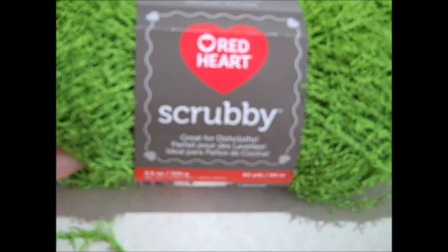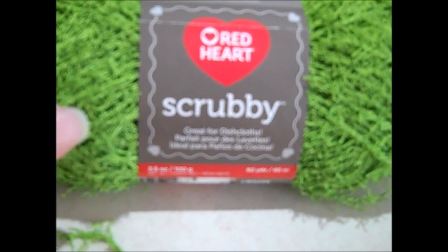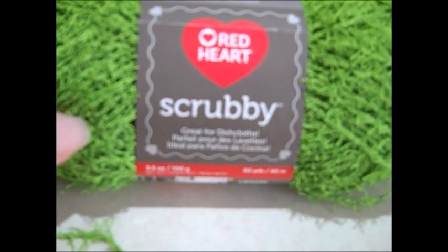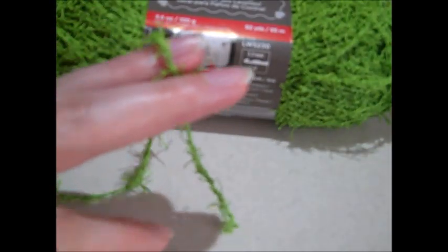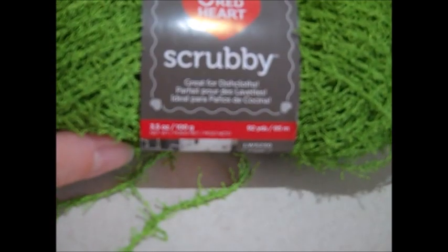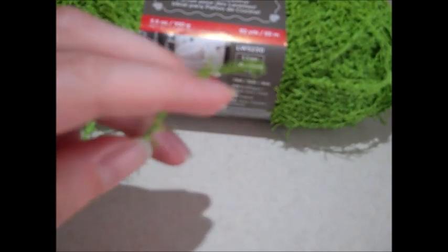I will have a link to the pattern in the description box below. It's the Aloha Hula doll pattern, and to do it I had to purchase a special yarn because I wanted the grass skirt to be as authentic as possible. I really like the yarn they used in the pattern, so this is the yarn they did recommend.